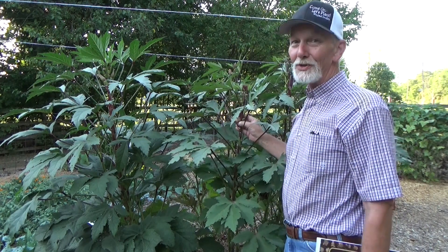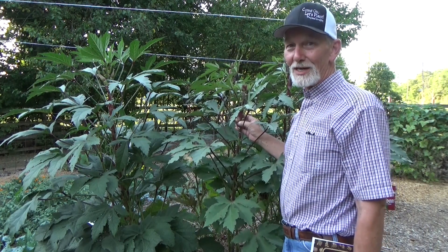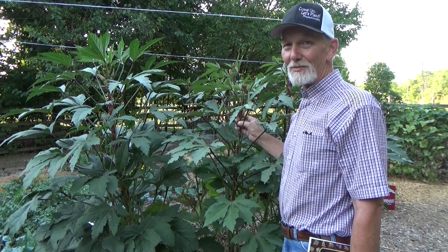I'm going to go ahead and pick these — you can do this too. And remember, until next time, take care of yourself, take care of your family, and God bless you.